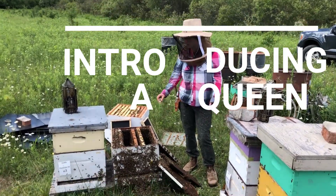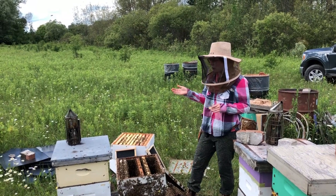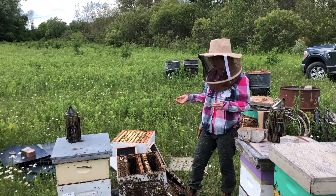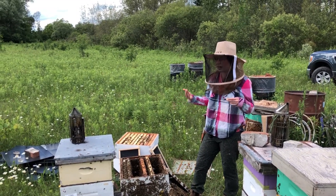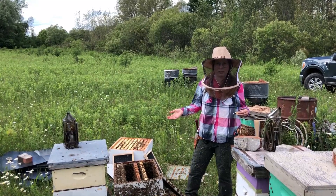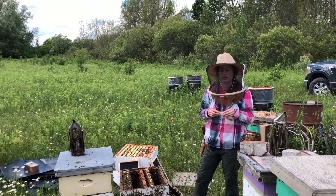Hey everyone! So today we are requeening this hive. There are a couple of older emerged cells, and because we couldn't find the queen we were a little bit worried — there are emerged cells, so there's another virgin queen possibly present and running around that we just weren't spotting. We want to make sure that the virgin's not in there.